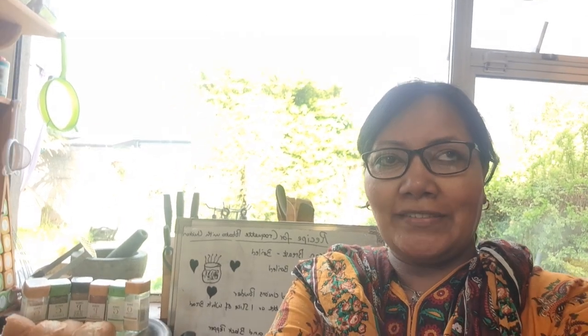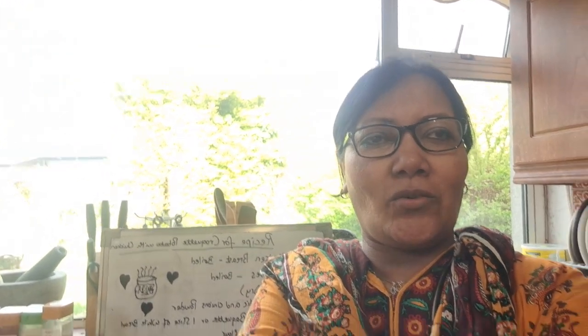Assalamu alaikum guys, welcome back to our channel! Shenan's here, happy Monday! It's a bright sunny day today. Today is the 26th of Ramadan, so we will do the Tarawih of the 26th — tomorrow will be the 27th day. We have a small gathering tonight for iftari.